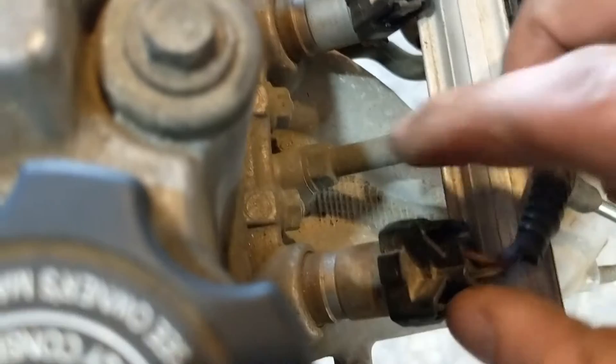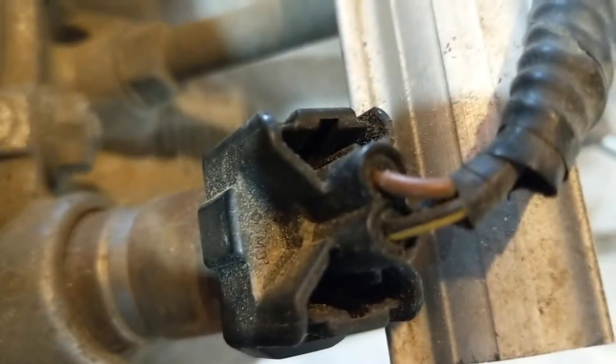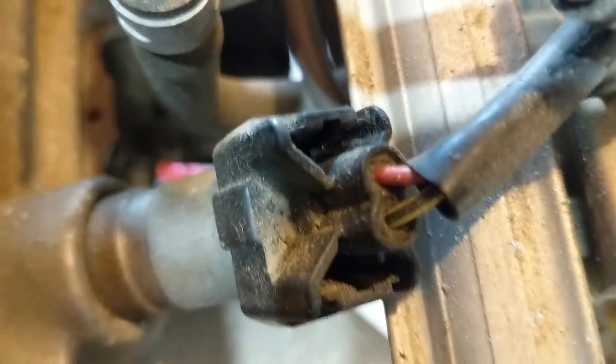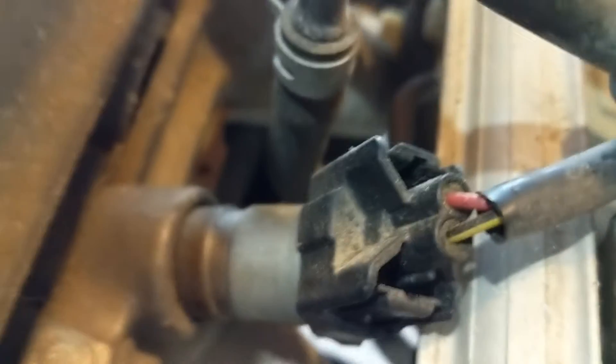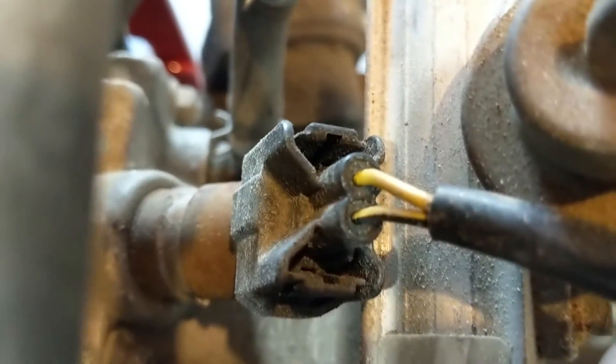And here are the fuel injectors. These fuel injectors each have their own colored wires. Number one is brown and black with a yellow stripe. Number two is red and yellow with a black stripe. Number three is blue and black with a yellow stripe. And number four is yellow and yellow with a black stripe.